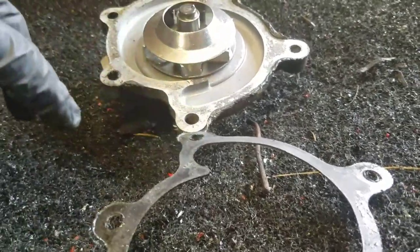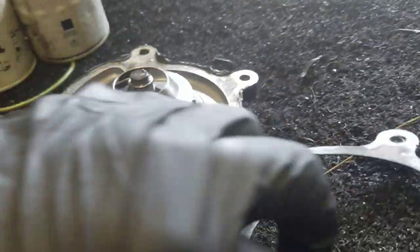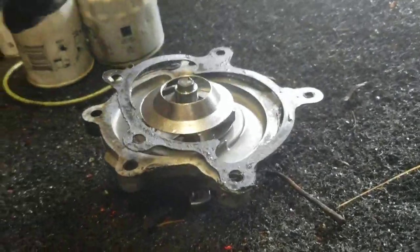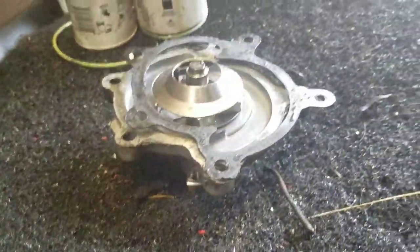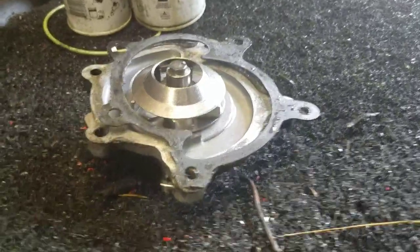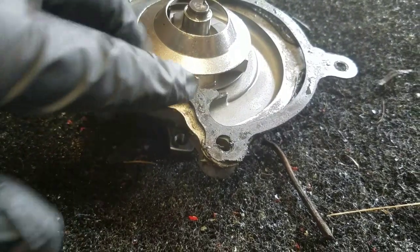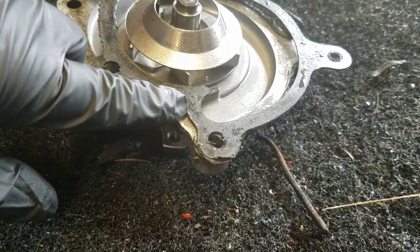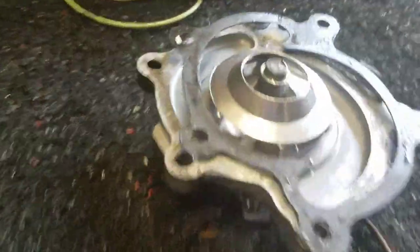What happens is as it expands and contracts repeatedly, the silicone bond actually tears away from one of the surfaces. All of a sudden you're left with a space. Say this gasket is 20 thousandths of an inch and you have two or three thousandths of silicone — a total of around 26 thousandths. When that bond breaks and expansion happens, that void allows fluid to pass through, and that's why it leaks.